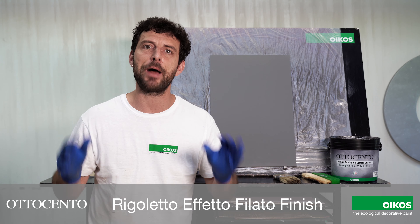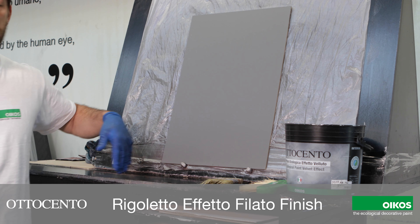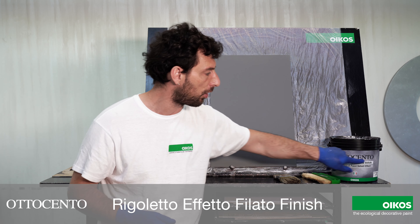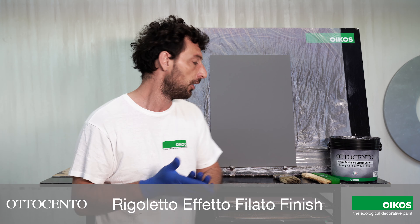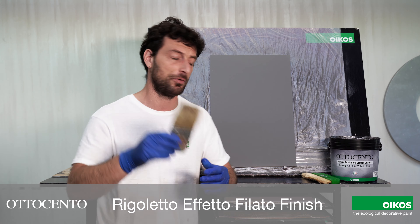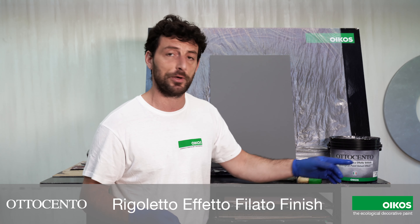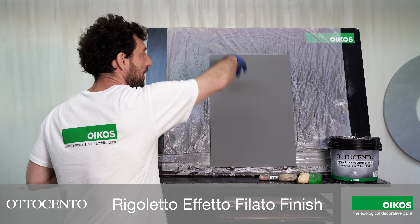Let's make a practical demonstration. Here we have a panel on which I apply one coat of Ultra Satel Opaco in a color combination with the 800, following the instructions found in the color chart. The tools we need are a brush for application and a vegetable fiber brush to create the texture. The product is diluted 30-40%, and the texture is going to be vertical.